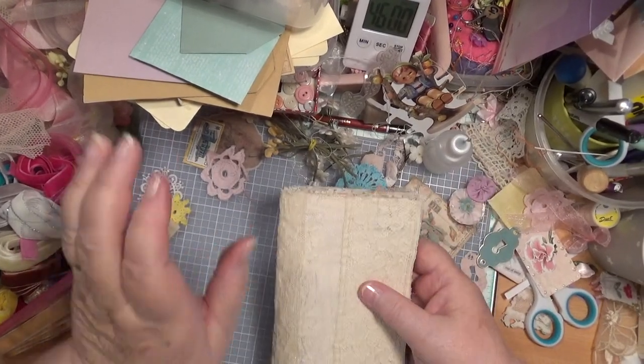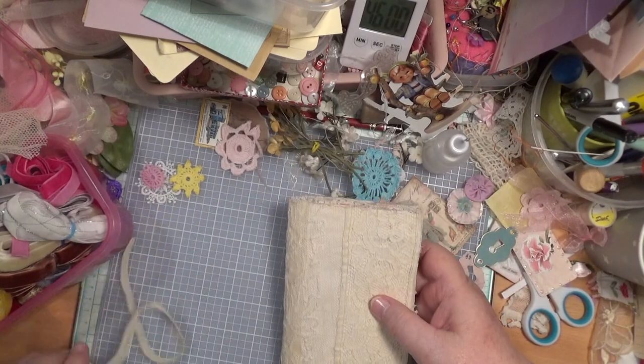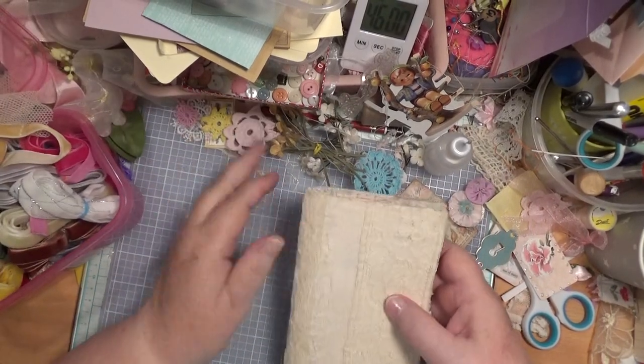Hello everybody, this is Sonia. I'm coming here again today because I'm still playing around in the craft room — that's what I'm doing.